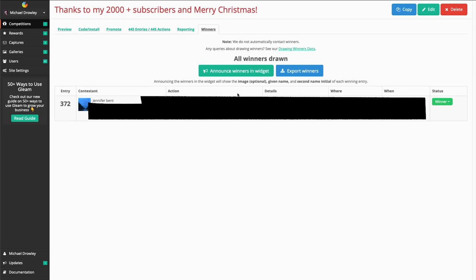I have all your details there. I'll send you out an email soon, Jennifer, just to get some details about where I can send the mouse.